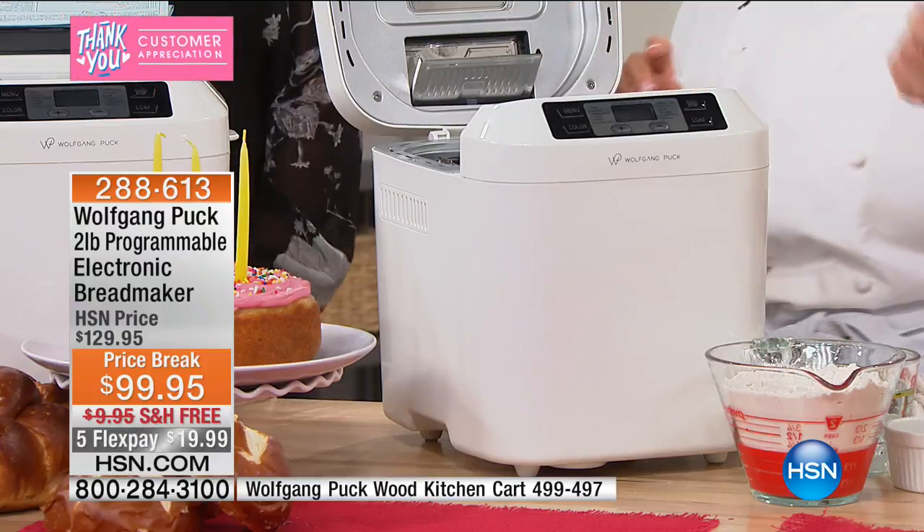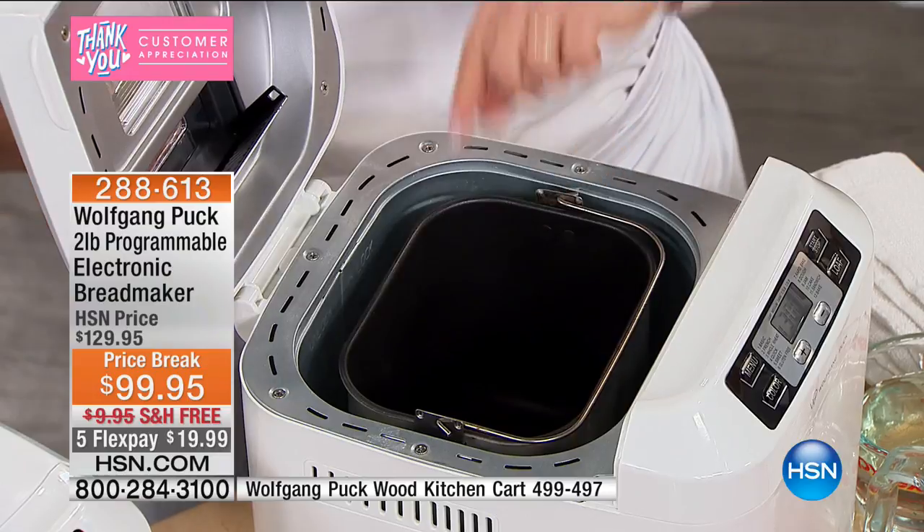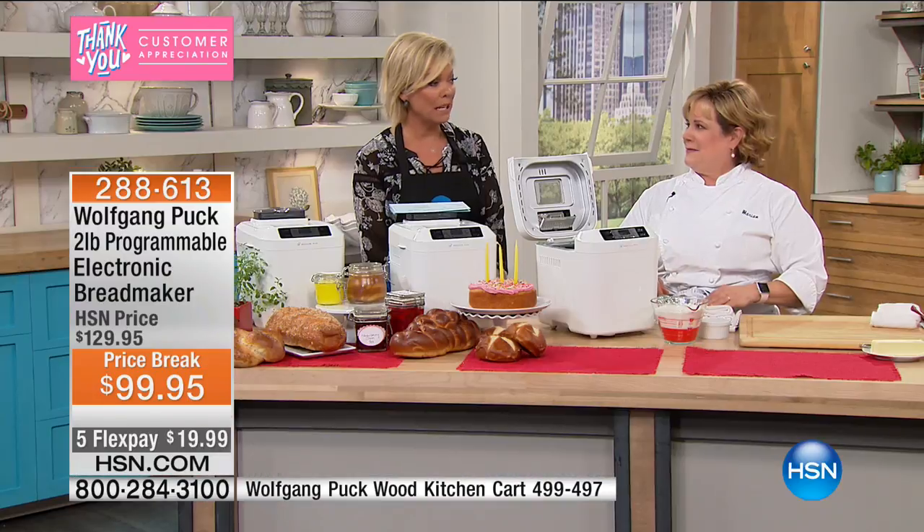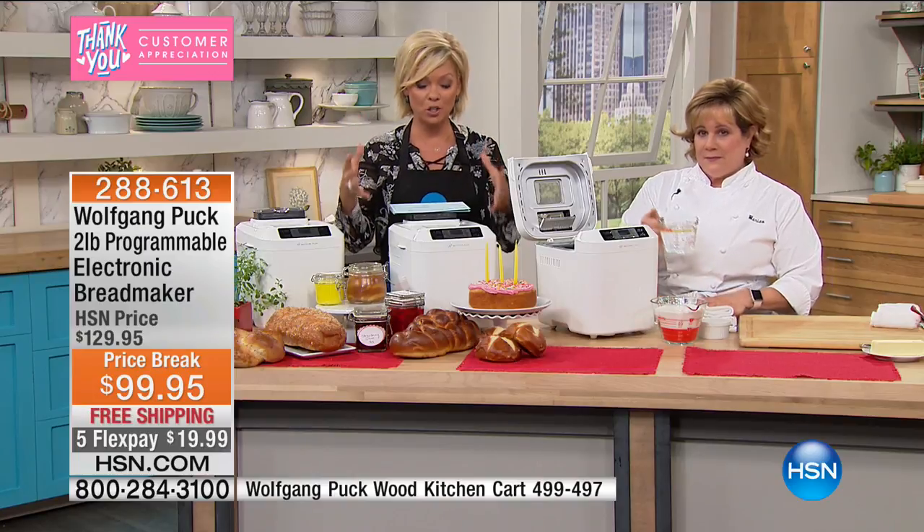Here's the thing: if you can read a recipe and dump the ingredients in the pan, you can make homemade bread. We've also got one of Wolfgang's cookbooks available, as well as the recipes that come along with the machine.